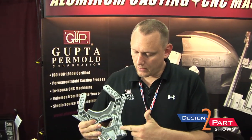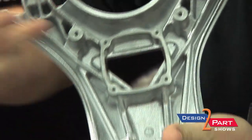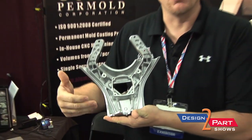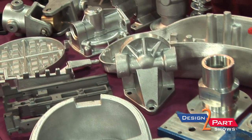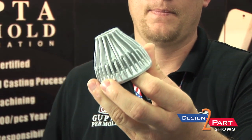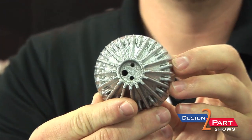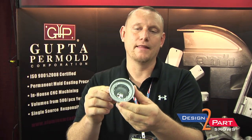If you take a look at the ribs here in this part, most casters would need to actually cast in the ribbing much larger and then machine it out. I can actually cast at the tolerance, which allows us to drop cost and increase lead time so the client can receive the part much faster. Most casters would cast this as one whole slug and then machine in those features, whereas in permanent mold casting we can get those features right out of the steel mold.